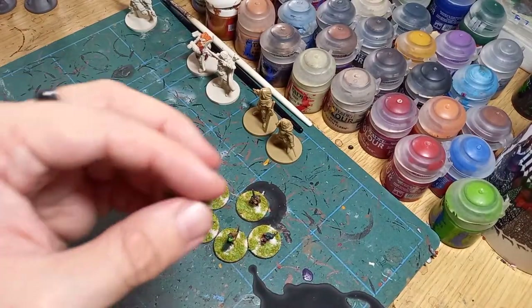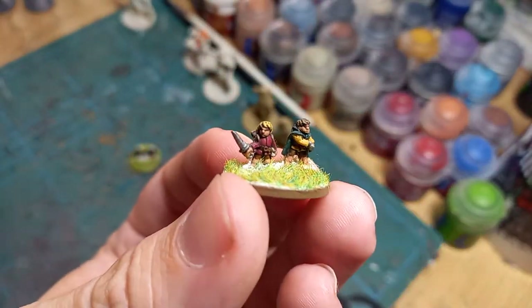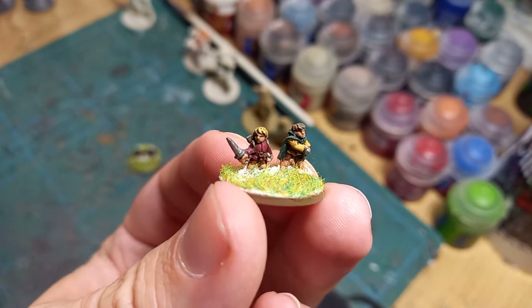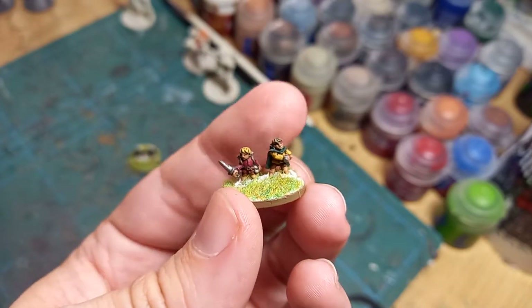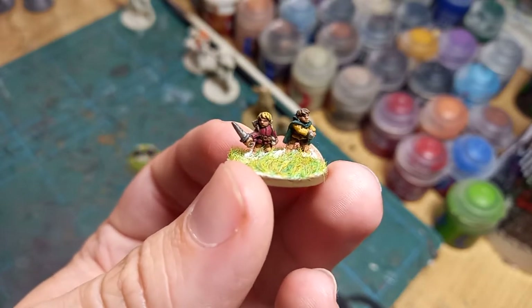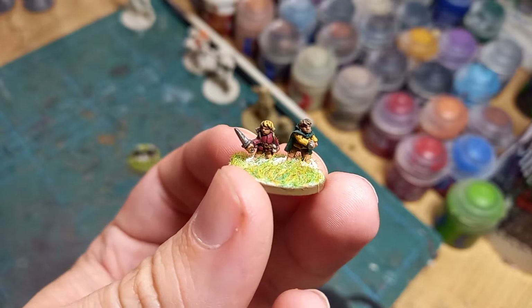Following on from that, we also have Merry and Pippin, looking rather cool and dashing. I think this one is Pippin and this one is Merry, because Pippin always seemed a little bit more serious to me in the books and in the films. So that is what I have gone for there.